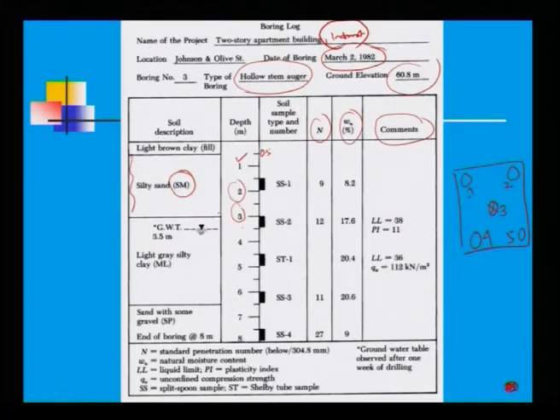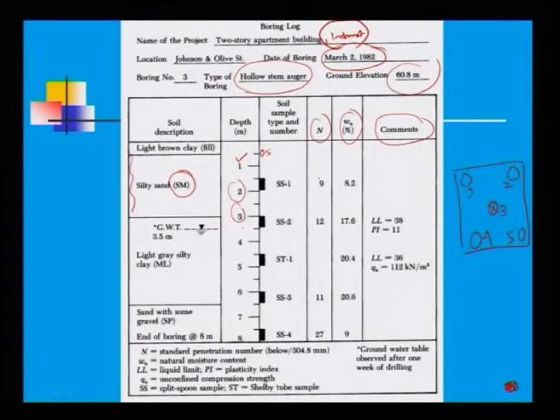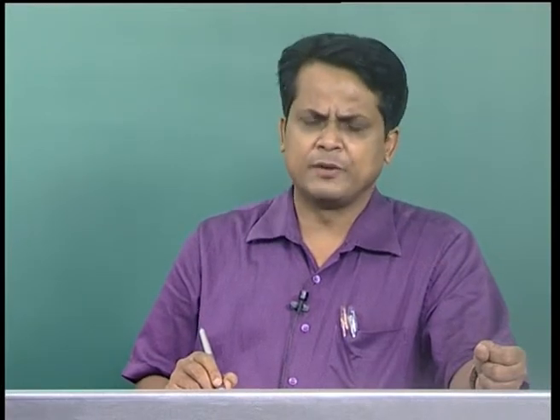Boring is done and undisturbed samples are collected at every 1.5 m interval, along with penetration blow counts at every 1.5 m interval below the ground surface. After 1.5 m, soil samples are labeled SS1, SS2, SS3, and so on. The SPT N-value — for example, N = 9 — allows classification of the soil as loose to medium state.